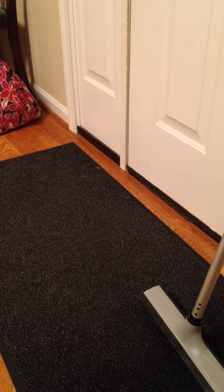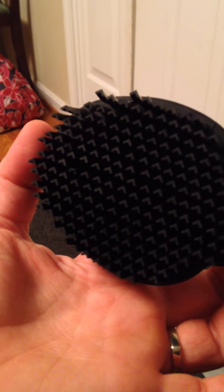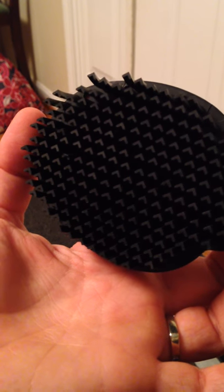I will also show you another way to clean it with our rubber bristle broom system. Here you can see our very innovative technology — these are rubber, and what they do as they rub against something is they grab and trap.